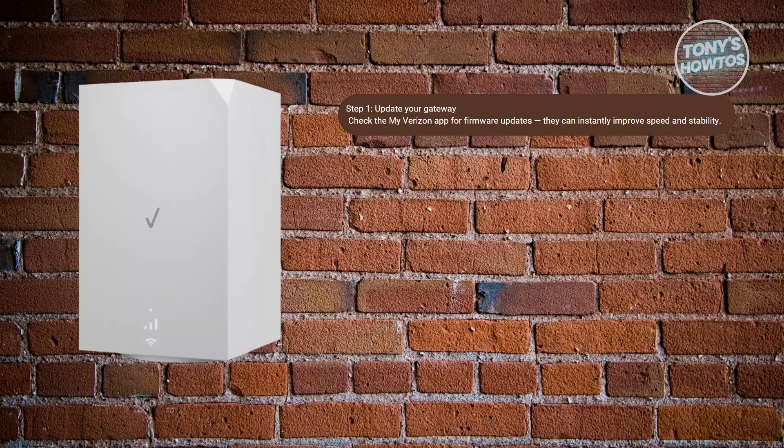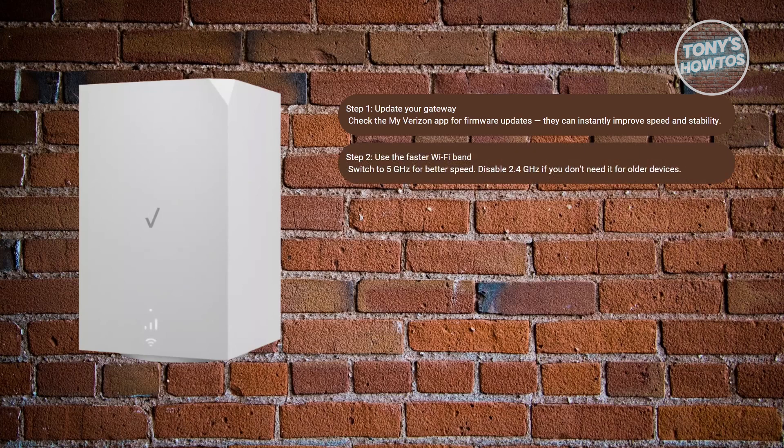Next, you may want to choose the best Wi-Fi band. Most Verizon 5G gateways broadcast both 2.4 GHz and 5 GHz signals. The 5 GHz band is the faster option — perfect for streaming and gaming — though it works best when you're nearby. If you're farther away or have older devices, you may want to use 2.4 GHz, which has a longer range and provides a more stable connection. So if you're near your Wi-Fi, use 5 GHz; if you're far, use 2.4 GHz.